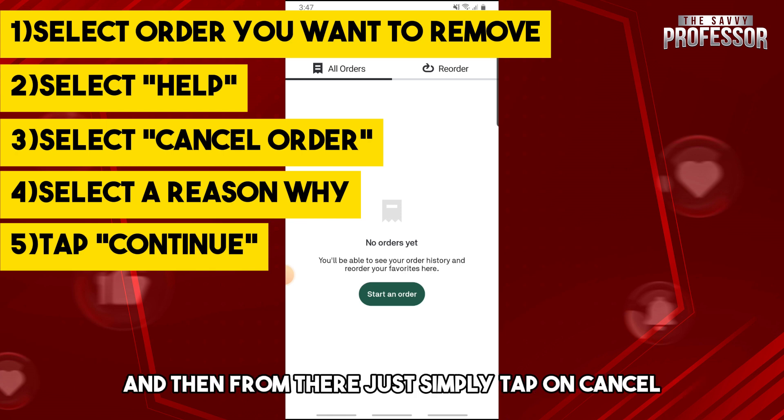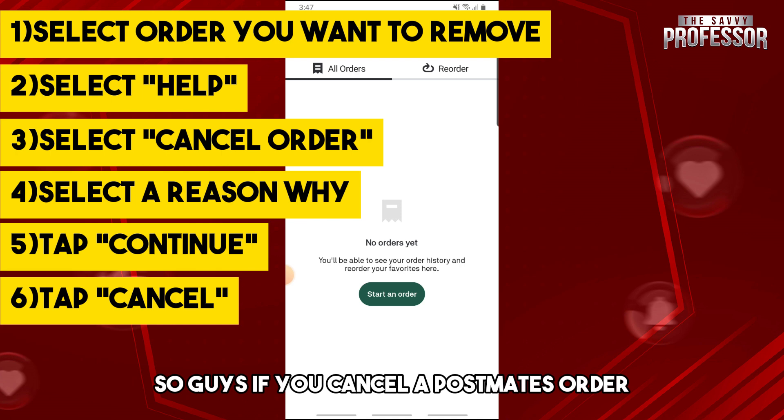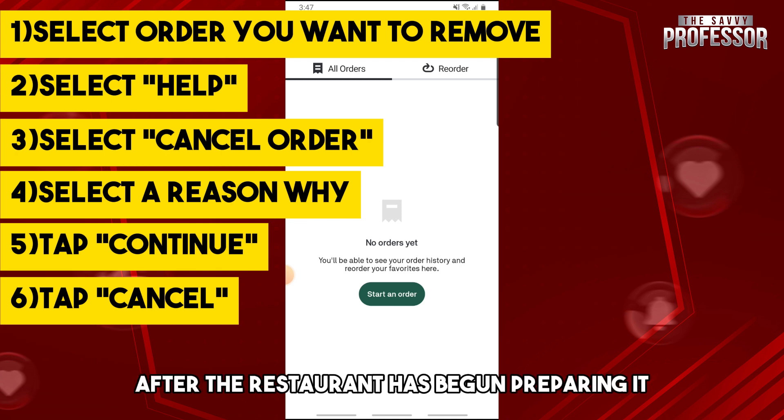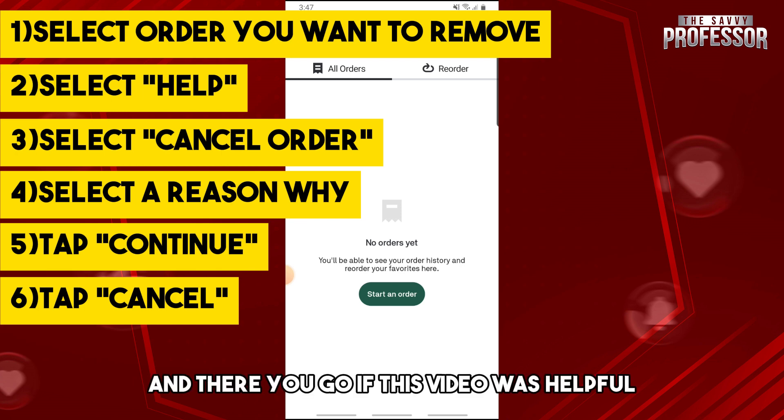cancellation fee. From there, just simply tap on cancel. Keep in mind that if you cancel a Postmates order after the restaurant has begun preparing it, or after the food has been picked up, you may still need to pay a partial or full price for the order, and even a cancellation fee.